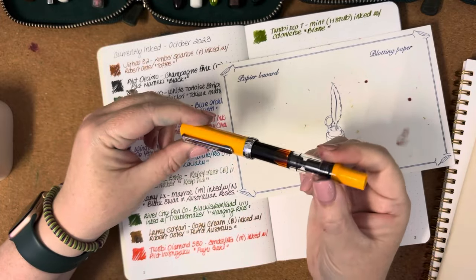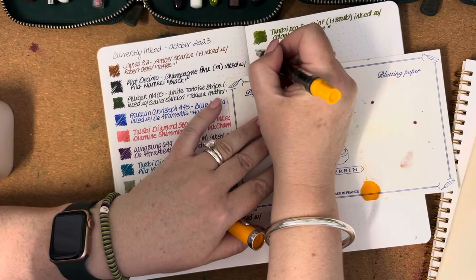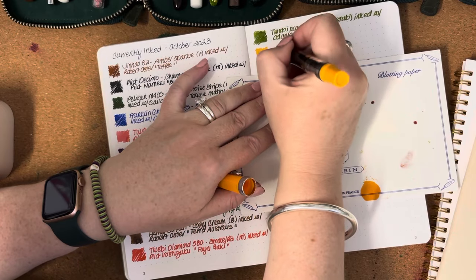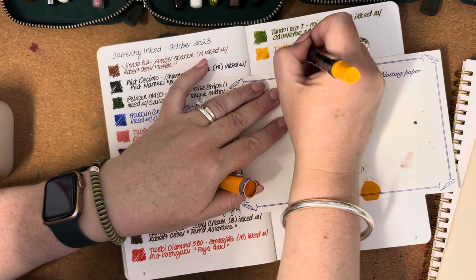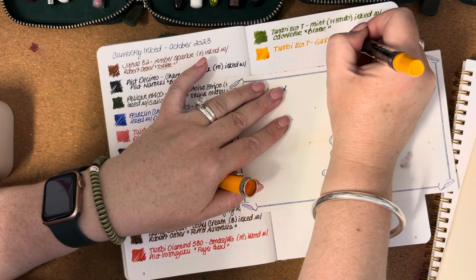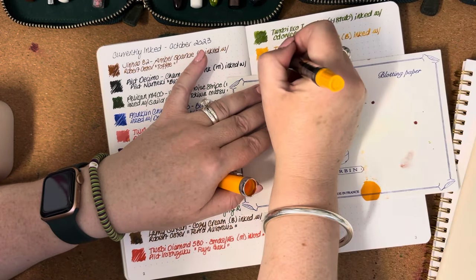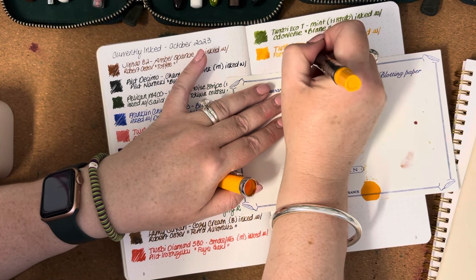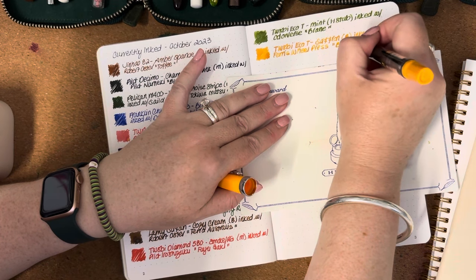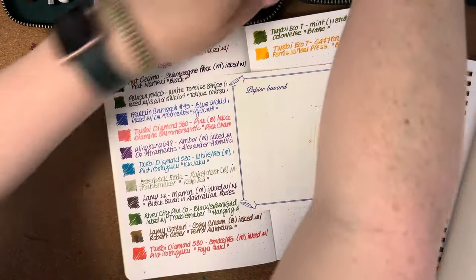Back to one of my favorite pens: the TWSBI Eco in Saffron with a very juicy broad nib. I love this pen and have pretty much had it constantly inked up since I got it quite a few months ago. It is inked with Ferris Wheel Press Buttered Popcorn — another really lovely combination.